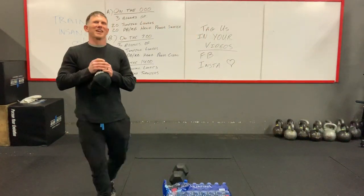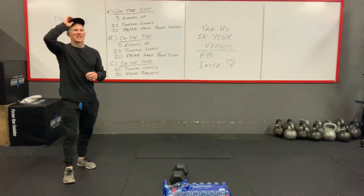Hey guys, how are you doing today? Today is Saturday's workout.